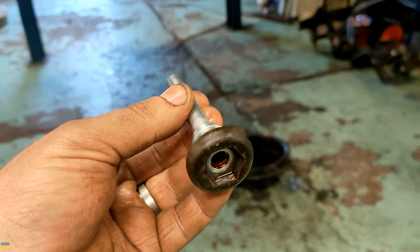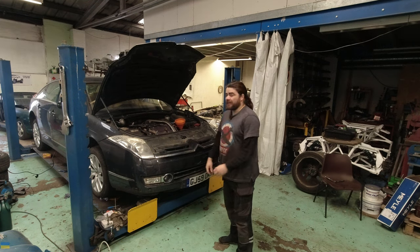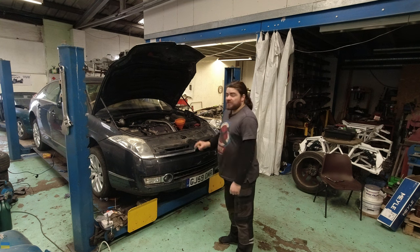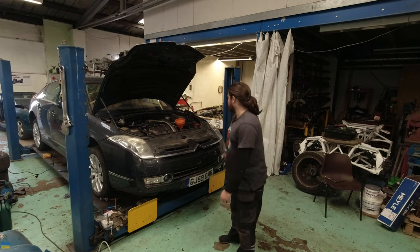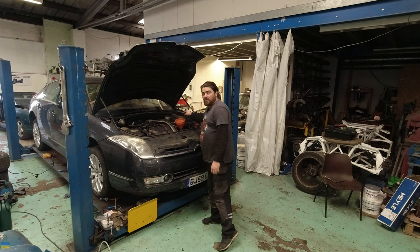That is exactly what you have to do when the engine is running and when it's all up to temperature. It isn't running at the moment, it isn't up to temperature, but there's no oil in it — I've probably got five litres out of that gearbox and it takes seven. I don't want to run it too long with hardly any oil in it, so what I'm going to do is fill it here while it's cold.